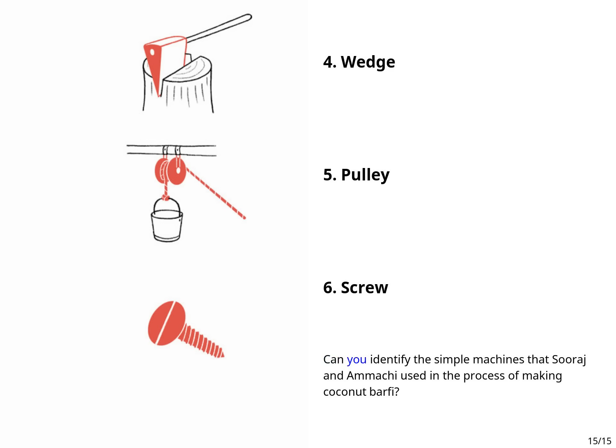Can you identify the simple machines that Suraj and Ammachi used in the process of making coconut barfi? Lever.